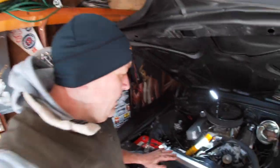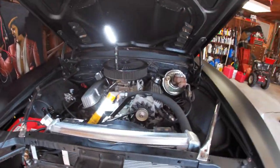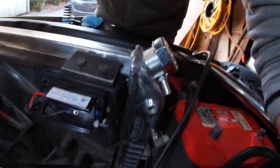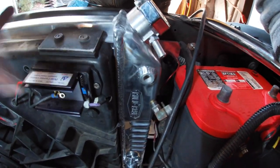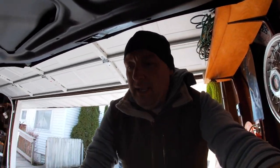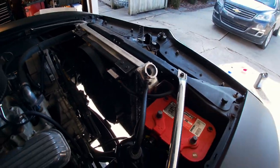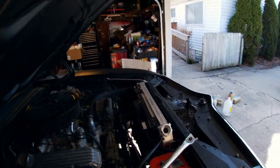Got the fan on the new radiator, lowered it down into the car, and bolted it up — went real easy. Now it's just a matter of hooking up all the connections. I've already got the top hose connected. Still need to connect the lower hose, the reservoir, trans cooler lines, the fan, and then reconnect the battery. Then it's going to be time to fill it up. I didn't put the front cooling panels back on yet just in case anything needs to be tweaked or there are any leaks.